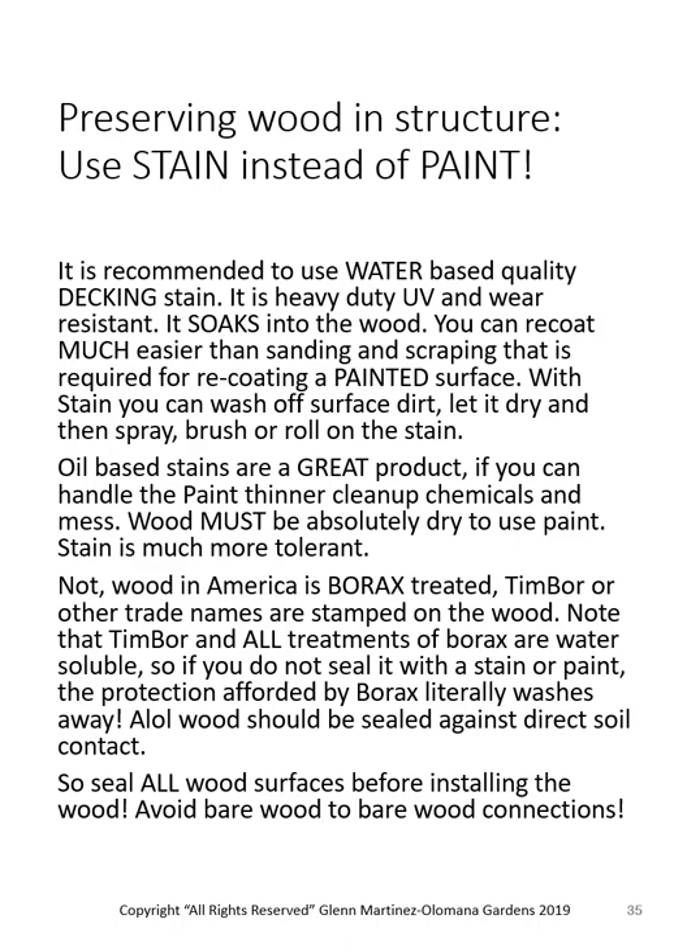If you're going to use wood, I highly encourage you to preserve it. Use stain instead of paint — stain soaks into the wood, while paint sits on the surface and requires sanding, scraping, and prepping to repaint. Use stain and every year or two just slap on another coat to keep it sealed. Keep in mind that in all of America, Canada, and Mexico, all the wood is borax treated — a water-soluble chemical that is harmless to us short of drinking it. We use it in laundry as 20-mule team borax; it fights mildew and keeps termites from eating the wood.